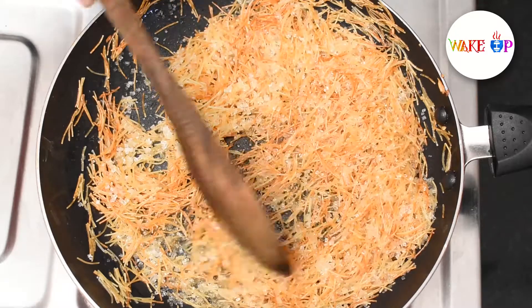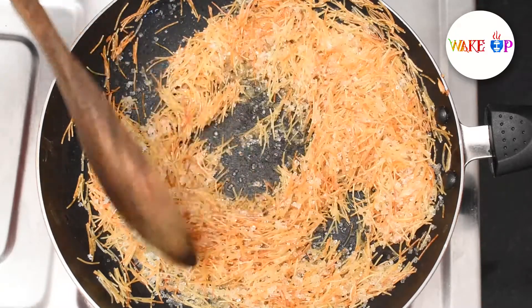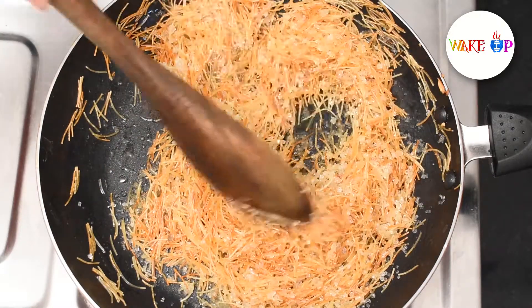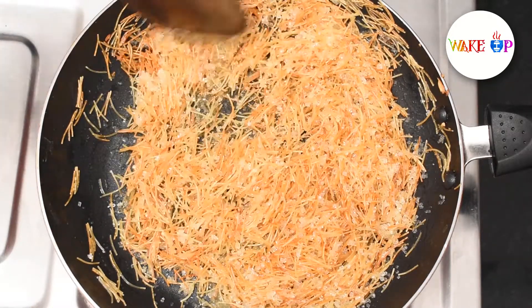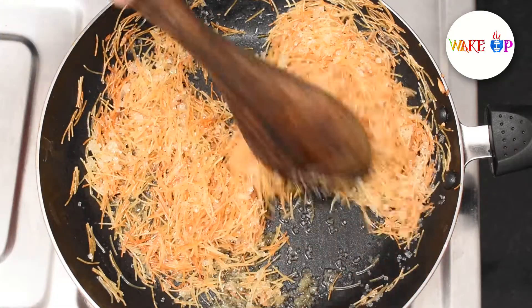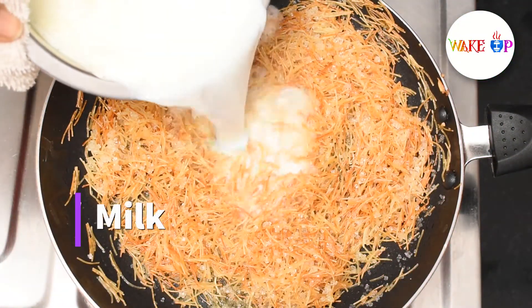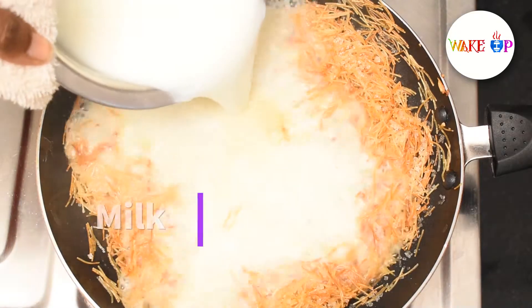I will make it so dry and there will be a hot pot. I will make a little dry, but this is the one that tastes really good. I will make some more sugar. I will put it in a glass pot.